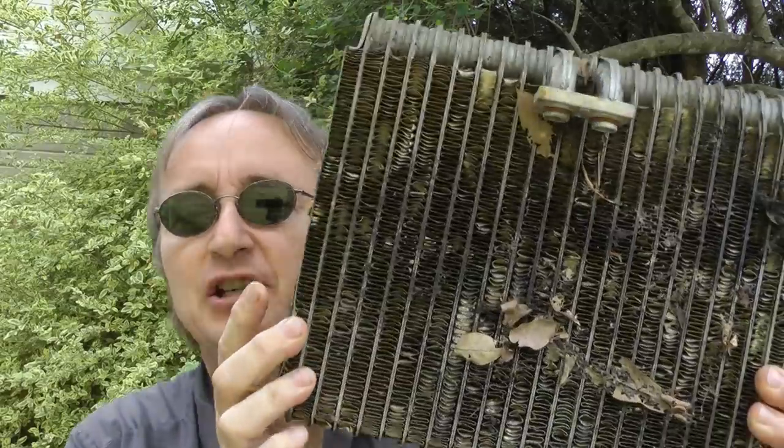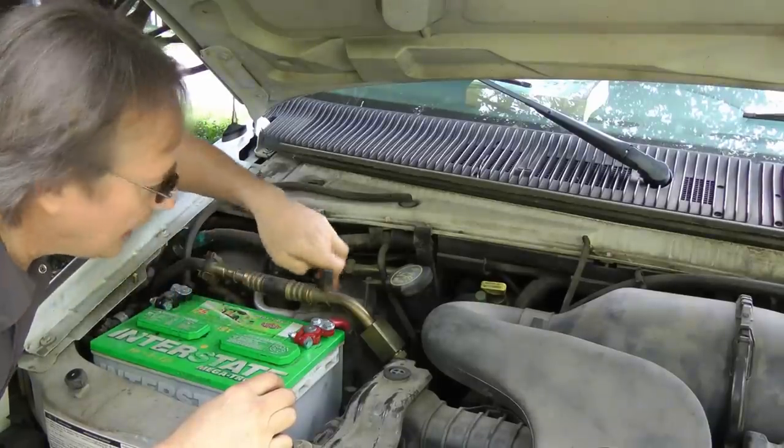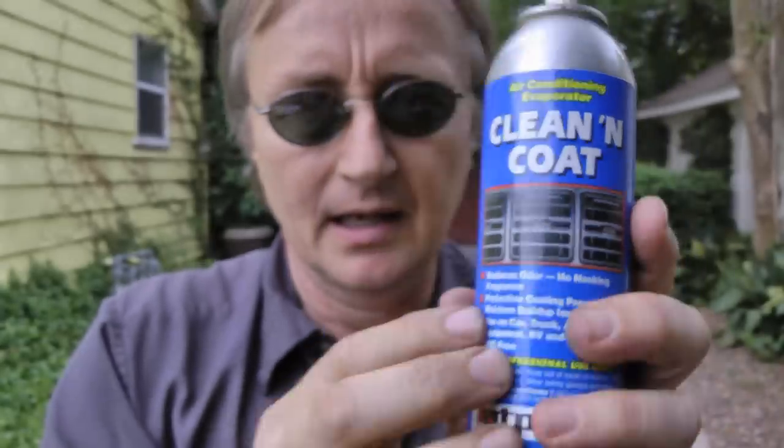This is an old evaporator that I changed out recently, but since evaporators are hidden inside cases like this Ford under the hood, you can't really get to them — at least not until this product, Clean and Coat, came out, because it can get inside there just like this.